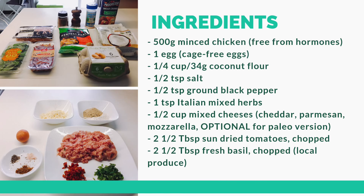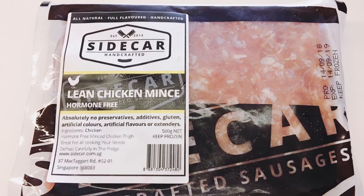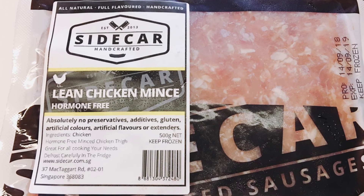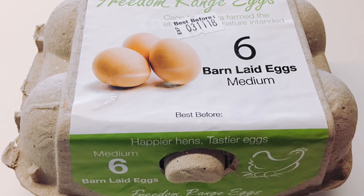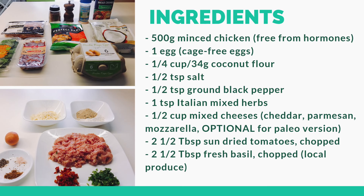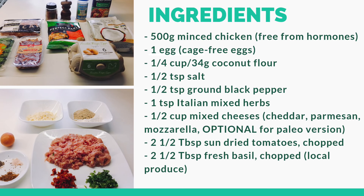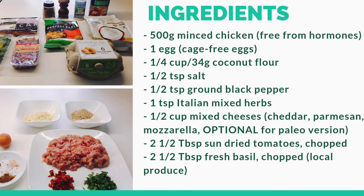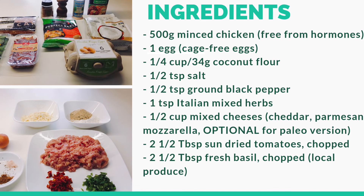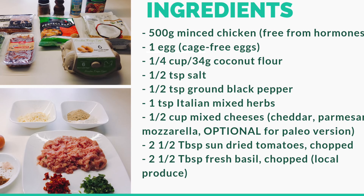This recipe will yield about 24 meatballs. The ingredients you need are 500 grams minced chicken free from hormones, 1 egg from cage free chickens, 1 quarter cup of coconut flour, half a teaspoon of salt, half a teaspoon of ground black pepper, 1 teaspoon of Italian mixed herbs, and half a cup of mixed cheeses consisting of cheddar, parmesan and mozzarella.